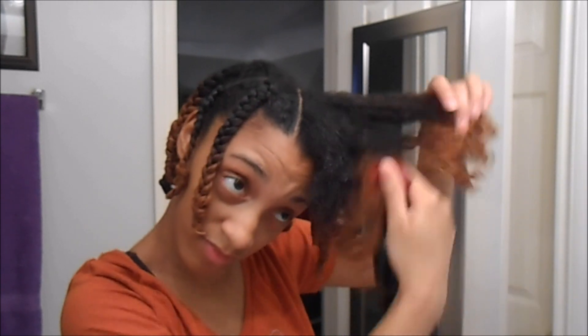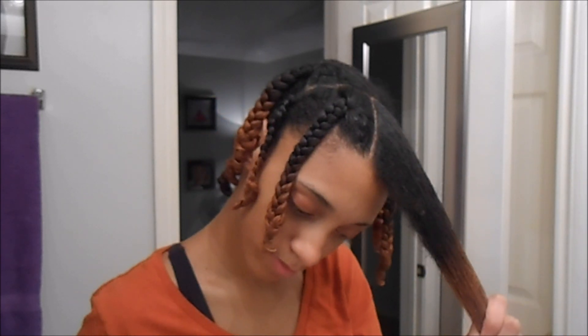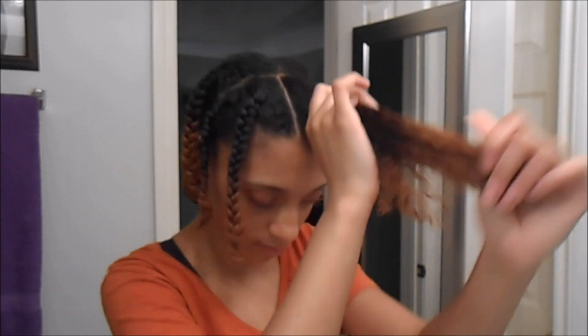I'm just going to repeat the process by misting my hair with water and adding a small amount of my leave-in conditioner, then working out a dime-sized amount of whipped shea butter from ends to root.